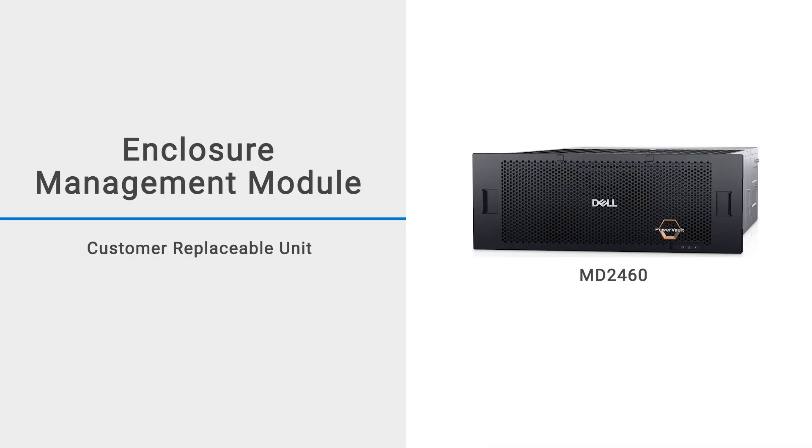In this video, we will show how to replace an Enclosure Management Module, or EMM, in an MD-2460 enclosure.